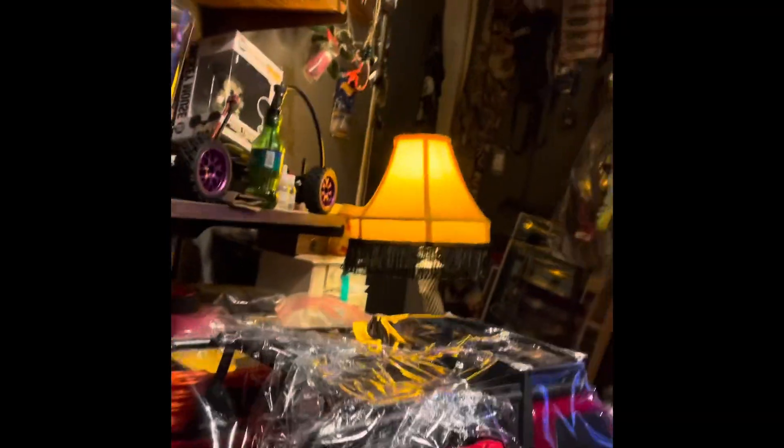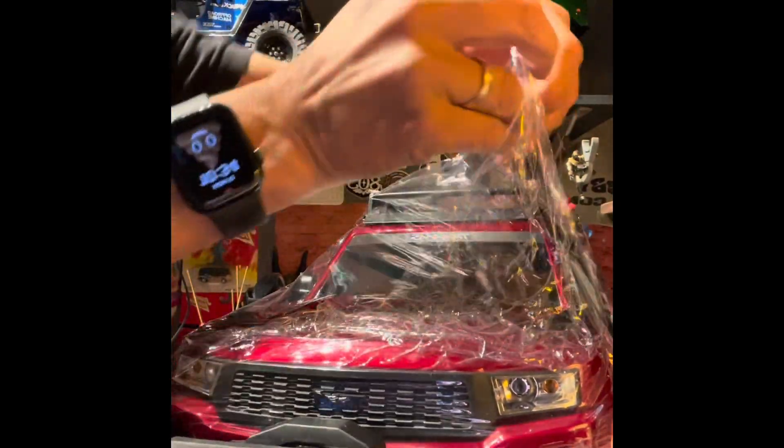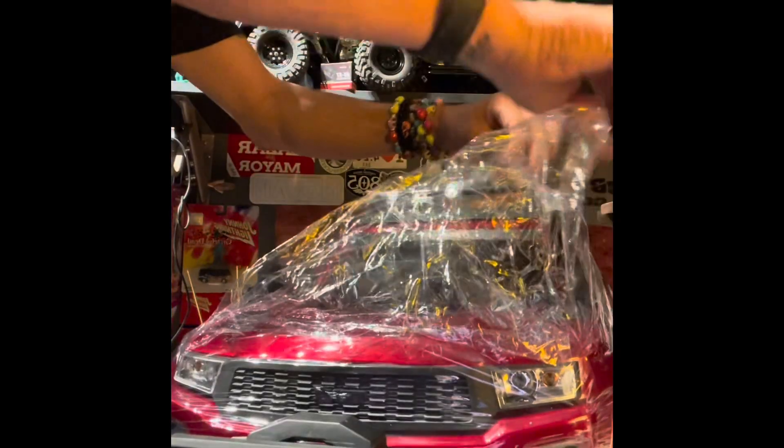The only thing you do need with this truck is a battery and a charger. It runs off a 2S or 3S LiPo. It's a beautiful truck — it comes in red, gray, and blue, and I got the red. It has a Traxxas plug that comes with it.